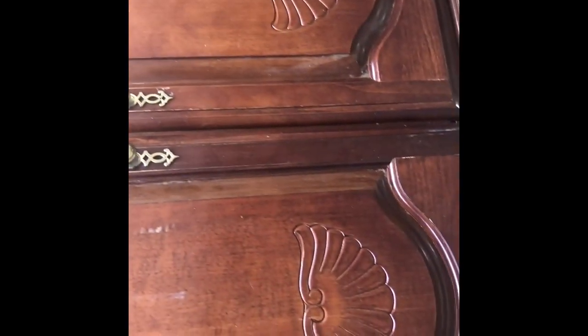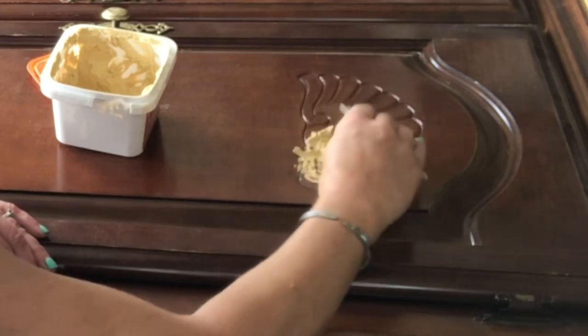So this armoire is pretty dated. Not sure what these seashell things are called, but they've got to go.